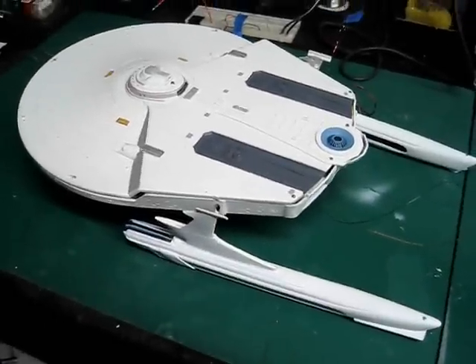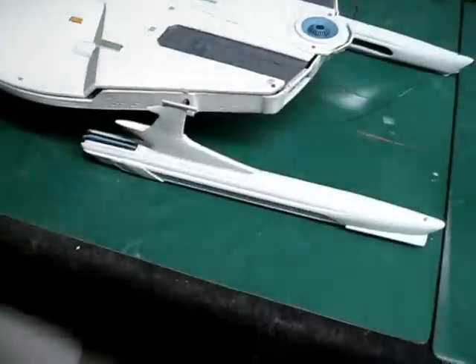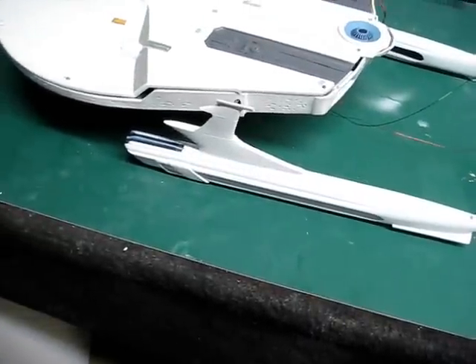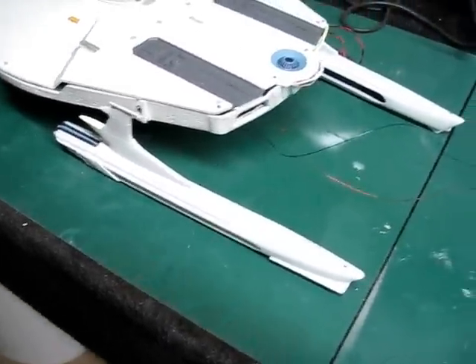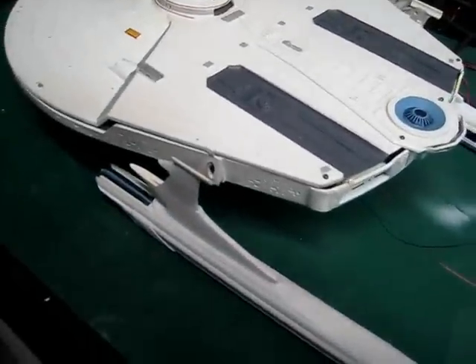Hi again guys, Trekworks back here with you. Been out in the shop for the better part of the day. I've got my warp nacelles all assembled and puttied up — I haven't finished doing all the paint detail on those yet, but I'm just now at the point where they're ready to be attached onto the hull.